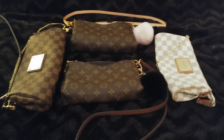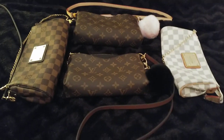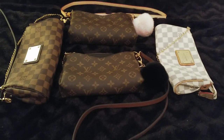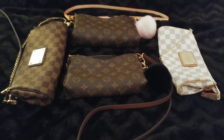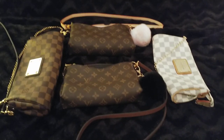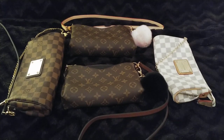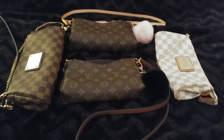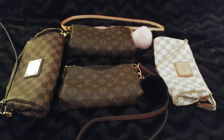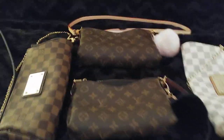Hi everyone! I decided again late, again late when it's dark, so I don't have daylight, to do a little video on the small bags. I thought it could be helpful for someone who is searching for not only Neverfulls or Speedies or big bags — these little bags are really cute too!